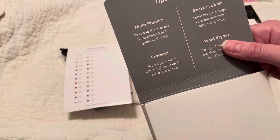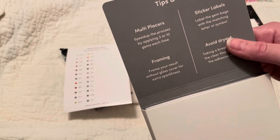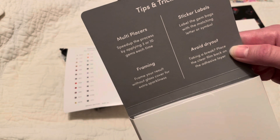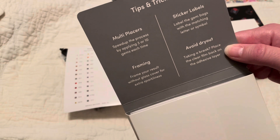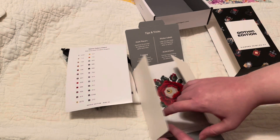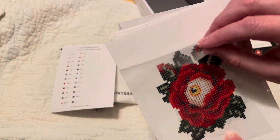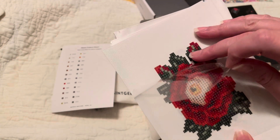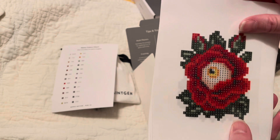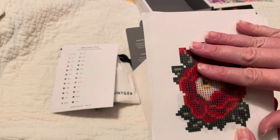Framing tip: frame your result without a glass cover for extra sparkliness. Sticker labels: label the gem bags with the matching letter or symbol. Avoid dry-out: taking a break, place the clear film back on the adhesive layer. So each of these little canvases comes with a plastic layer over the top, and this is what keeps it sticky for putting the gems down. If you do not finish the area while you're diamond painting, put that back over the top.